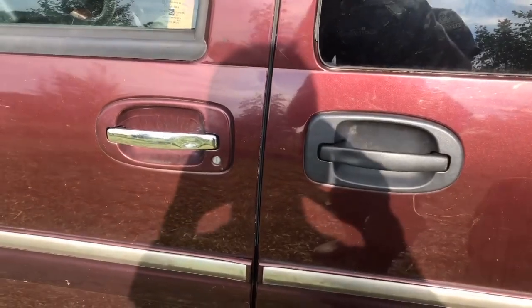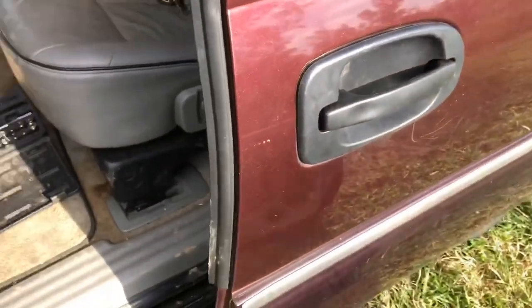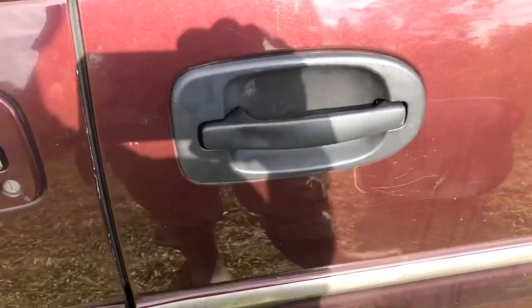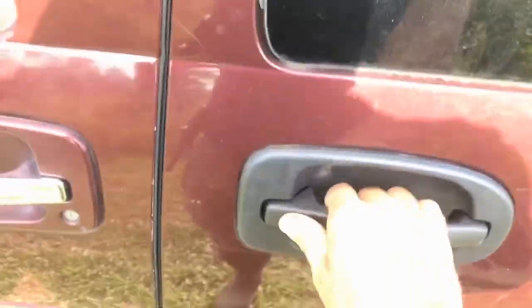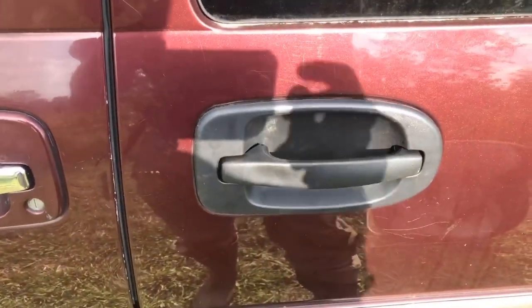That's what it looks like — all done. Here's the first test. It works! And it latches. Open and close. That's fixed. Fantastic. On to the next job.